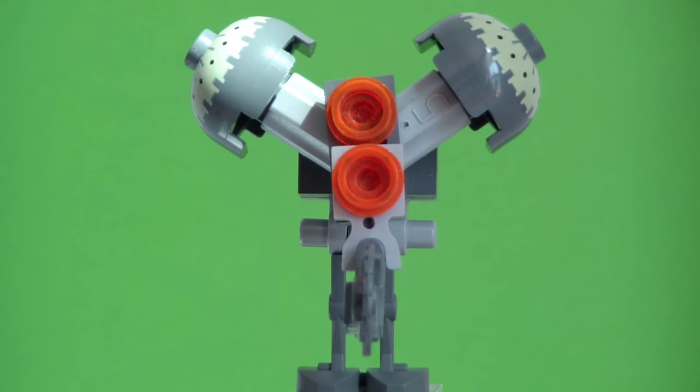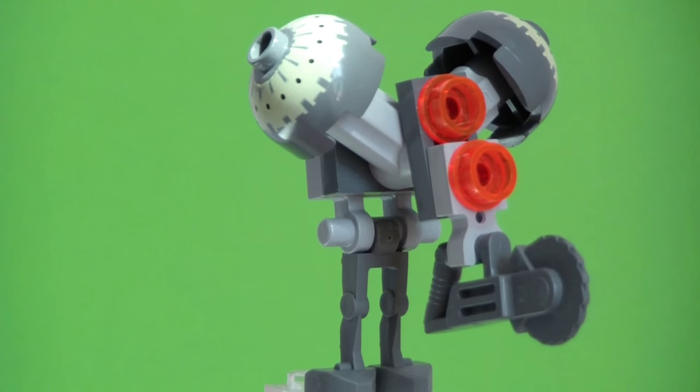We'll move on to the actual set itself, which is amazing. Let's take a look at that right now.